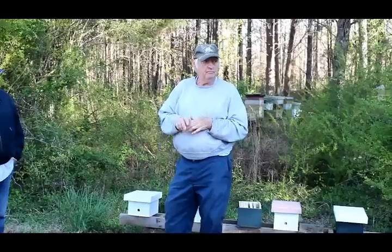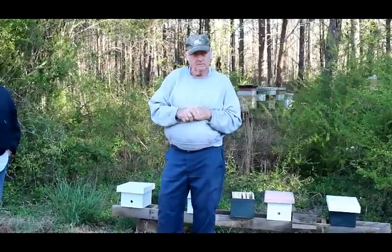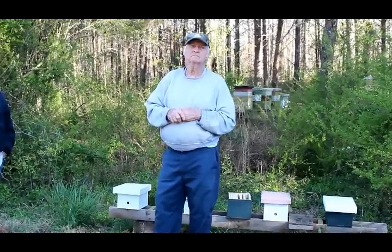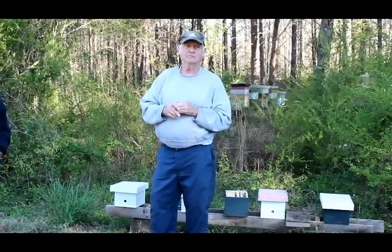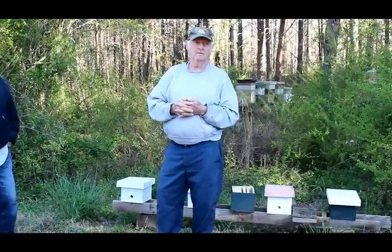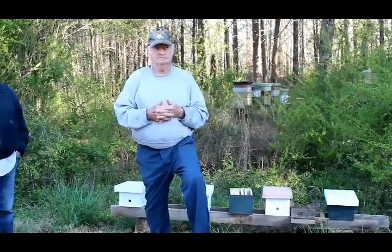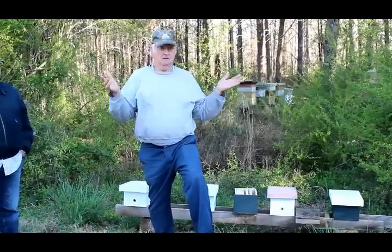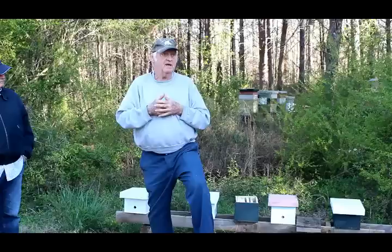Last year I had five hives, lost two — one absconded, one swarmed — and wintered through three hives. In the fall, from end of September, there was no nectar flow. I fed off my back porch with bucket feeders. Not a good idea — because you're attracting a bunch of bees. Bees can fly by a hive, sense a weak hive, go to that weak hive, and then it starts a domino effect down through your bee yard.